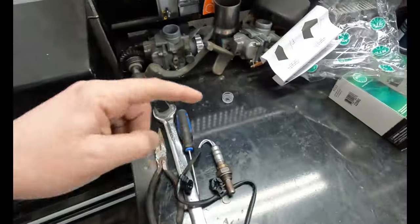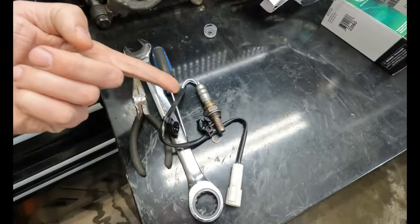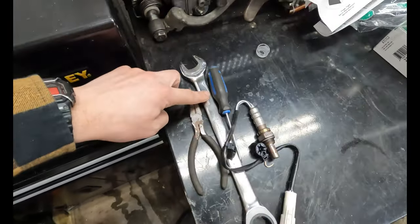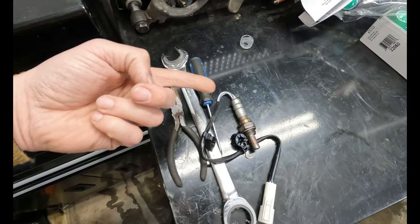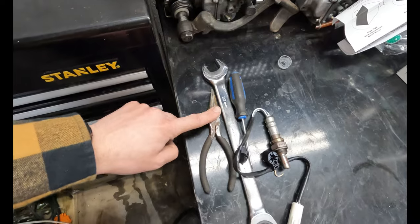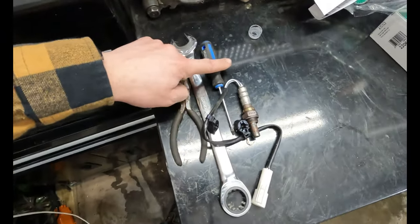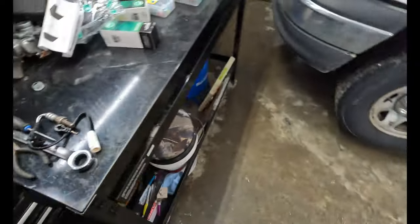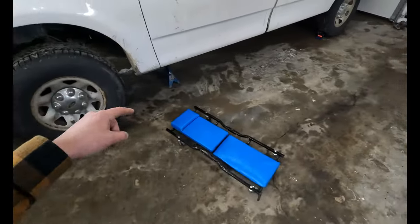What we got going on over here — O2 sensor, pretty standard, right? Just plugs in, screws into the exhaust pipe. 22 mil wrench fits on there. That's pretty much every O2 sensor you'll find — they'll be about that big. I'm going to bring down some needle nose pliers and this flathead screwdriver just in case the old clip doesn't want to come out very nice. Cue the copyright safe music.